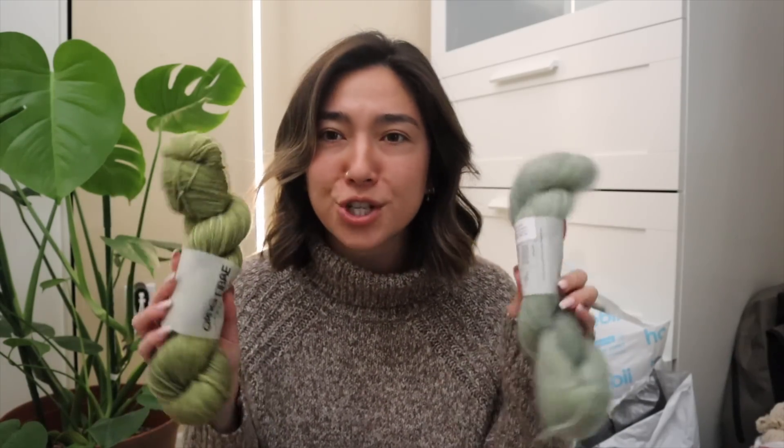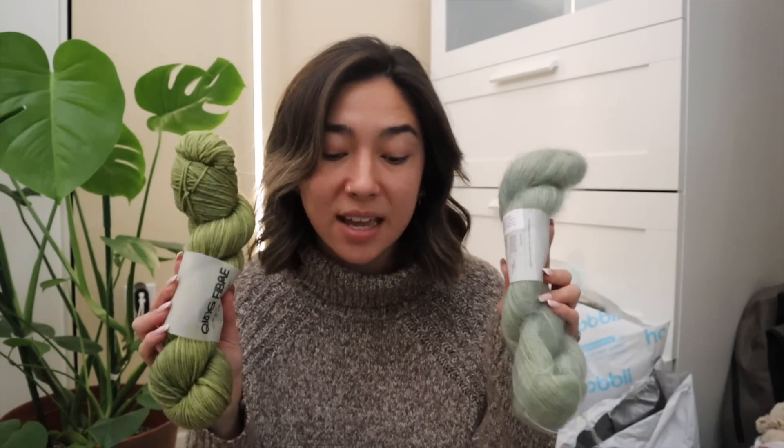I want to work with this hopefully before the year ends, sometime in December. Keep your eyes out for either a tutorial or crochet with me. I would really like to add some type of textural design to whatever pattern I'm making — I realized I have yet to make a cable type of pattern on my channel, so maybe I'll give a cable stitch a go with crochet using these two gorgeous hanks of yarn.